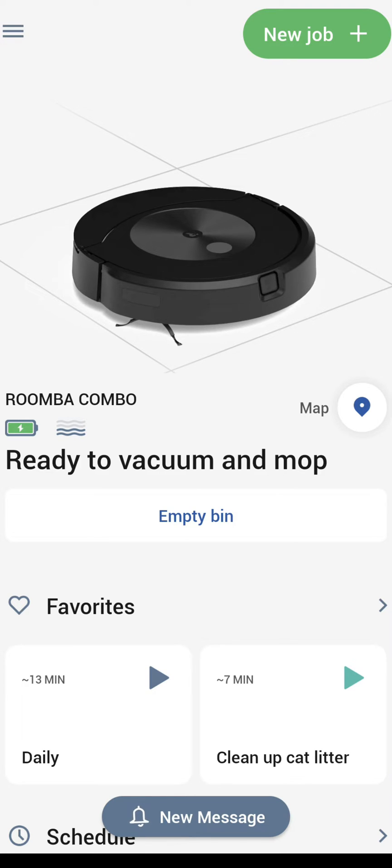That's the new job button — that's the one you'll be using the most. Down in the middle on the left side we have the battery indicator. I wish they gave you a percentage meter but they don't — it's just a little indicator showing it is charging on the dock. To the right of that, what looks like waves, is the water tank fill level — you can see it's about half full. Right below that we have the empty dustbin button — if I push that, the dock will start up and extract the contents from the internal dustbin of the robot.